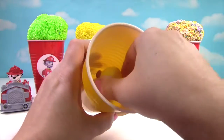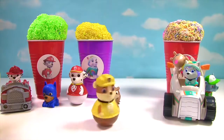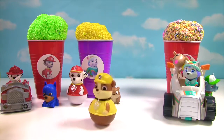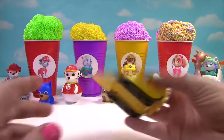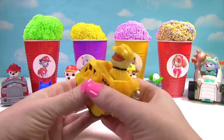What else is in here? It's Rubble on the double, and he's a Weeble. We have another Rubble surprise — it's Rubble on his yellow bulldozer.